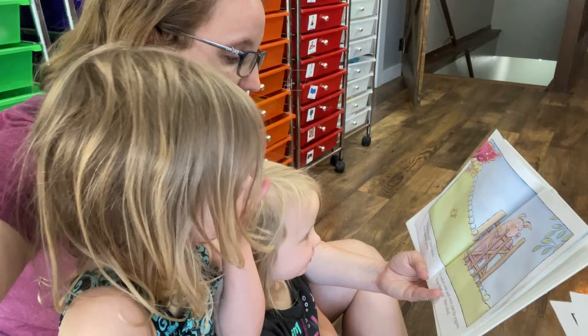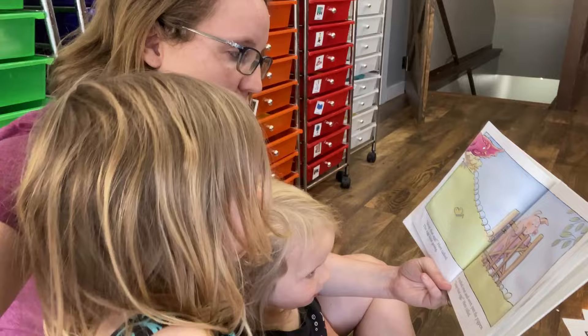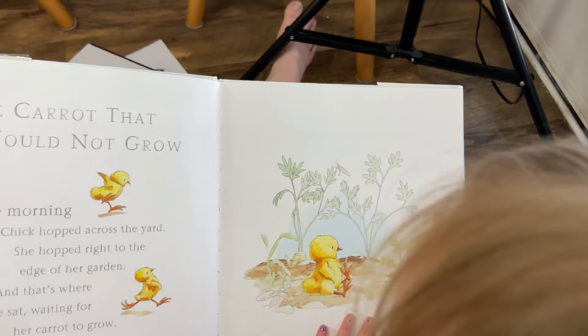Stop that egg, hen called. And the egg kept going. It rolled over and over past the pig pen. Stop that egg, hen called. One morning, little chick hopped across the yard and she hopped right into the edge of her garden. And that's where she sat waiting for her carrot to grow.